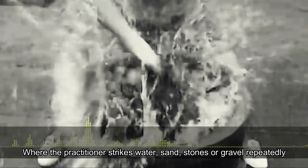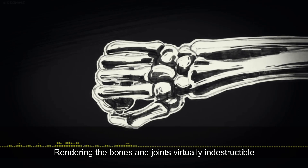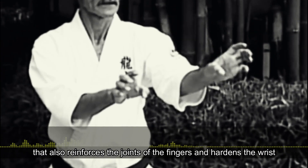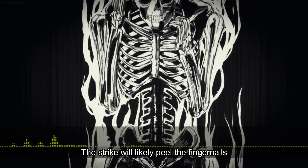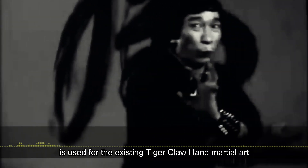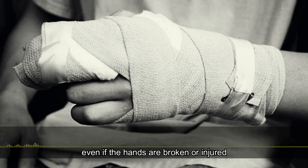A very intense form of hand conditioning is needed to perform this technique, where the practitioner strikes water, sand, stones, and gravel repeatedly, in order for the bones to become more dense and stronger, rendering the bones and joints virtually indestructible. By utilizing the clawing jar technique, or lifting jars filled with water and sand, which intensifies the gripping and pinching power and reinforces the joints of the fingers and hardens the wrist. If the fingers are not strong enough, the strike will likely peel the fingernails, break the fingers, or dislocate the joints and lose the normal functions of the hands. This hand strengthening technique is used for the existing tiger claw hand martial art and in Kaiwan style, and the practitioner continues his intense hand conditioning even if the hands are broken or injured.